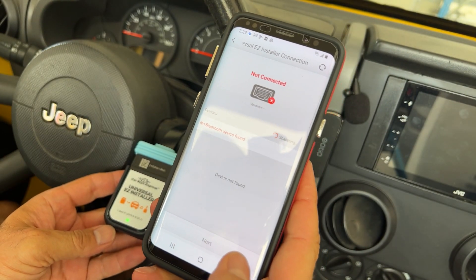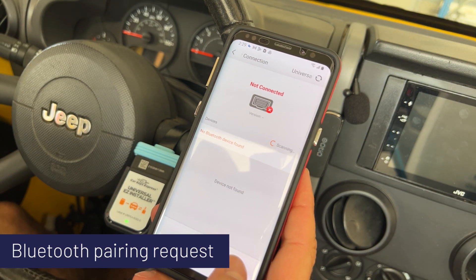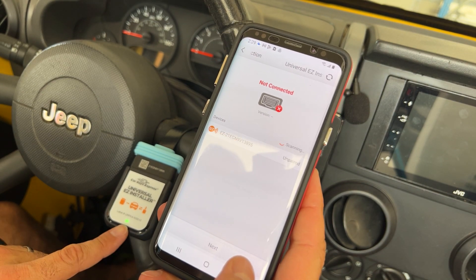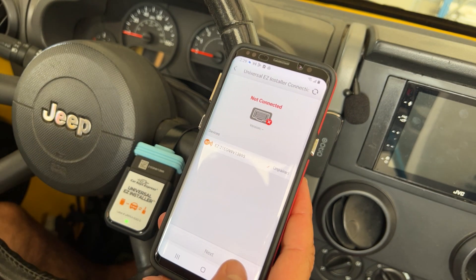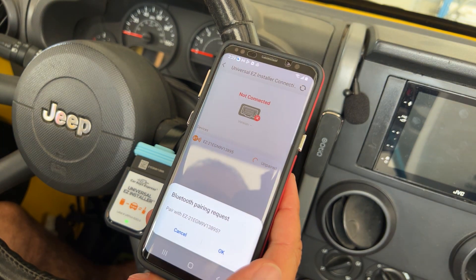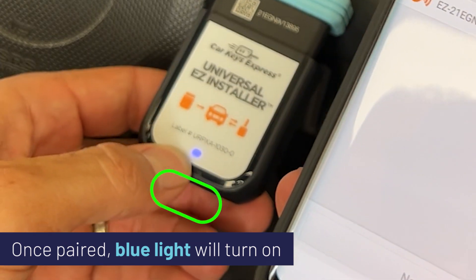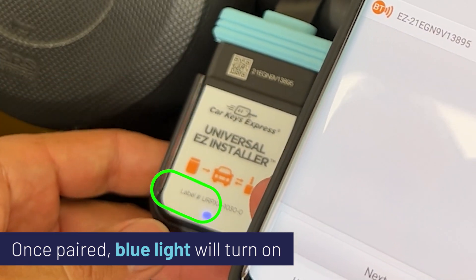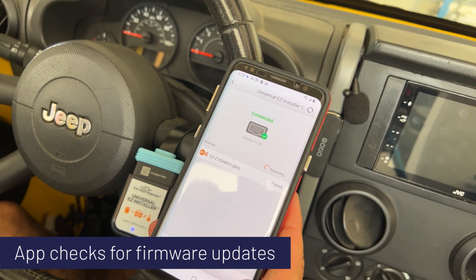Programmer plugged in — hit next. Searching for the Bluetooth device; we've got to get this light blue. Sometimes there may be a firmware update required. Here's the serial number, so let's see if we can get this thing paired. Pairing request — excellent, it just turned blue, so now they're communicating. The software will check that we have the current version of the firmware.